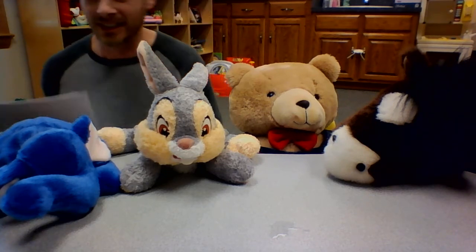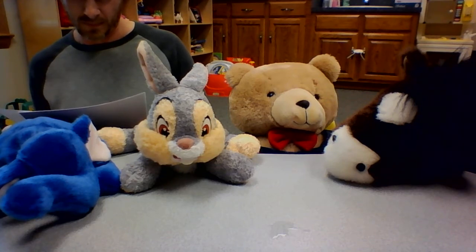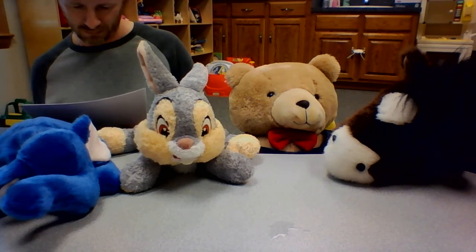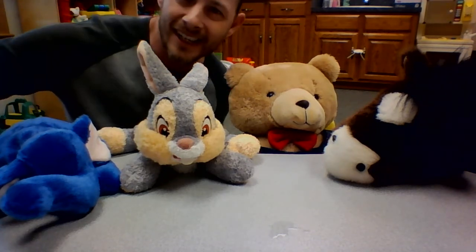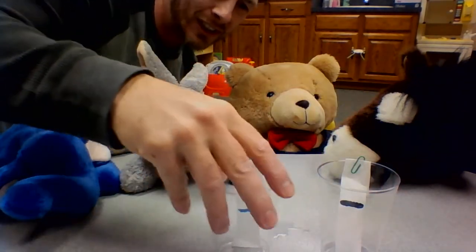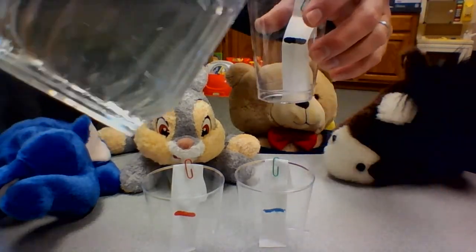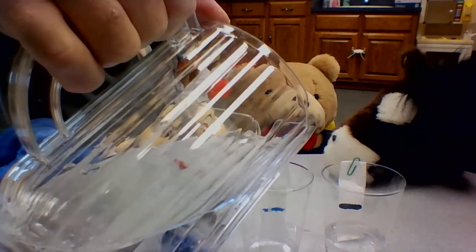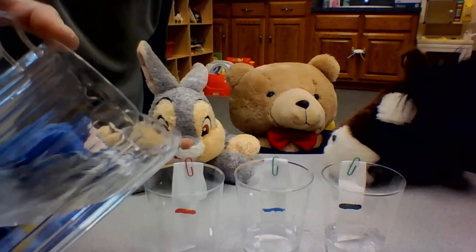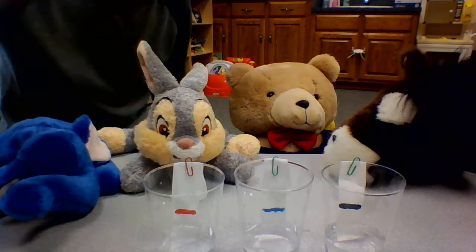Thank you guys for showing me patience. So what we're going to do — I have these cups here, and these cups all have coffee filters in them that I cut. We have one with a black line, one with a blue line, one with a red line. We're going to put a little water in there, not quite up to the line, so it can soak up. The water will soak up towards that line. You can try this at home too if you ask your parents for a coffee filter, some water, and markers — any colors — just make sure you use black.